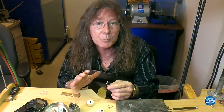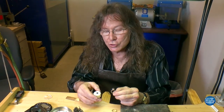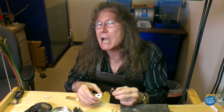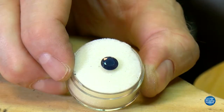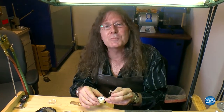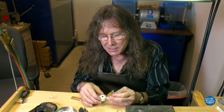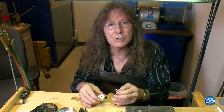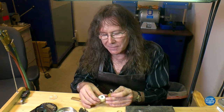This is a great stone to start learning with and use to set other stones - it's also forgiving. Sapphire is the second hardest gemstone next to diamond. This is a Kanchanaburi sapphire - Kanchanaburi is a place in Thailand where the bridge over the River Kwai is. There's a big mine there that produces wonderful black spinel and Thai sapphires. This one is a nice inky blue - not midnight blue, but a lovely inky blue.